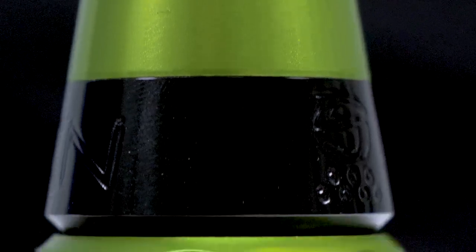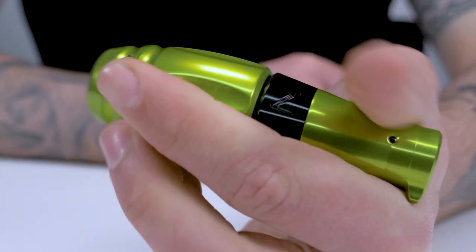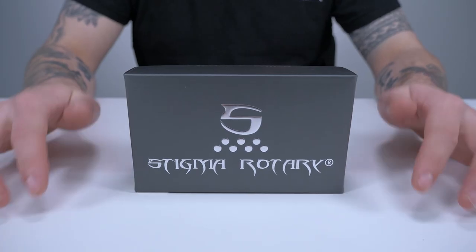Hey everyone, it's Liam from Killer Ink, and today we're going to be getting up close with the Stigma Rotary Thorn. Following on from the Stylus and Spear, Stigma has now launched its latest pen-style rotary, the Thorn, which is the size and shape of a grip. So let's see what it has to offer.